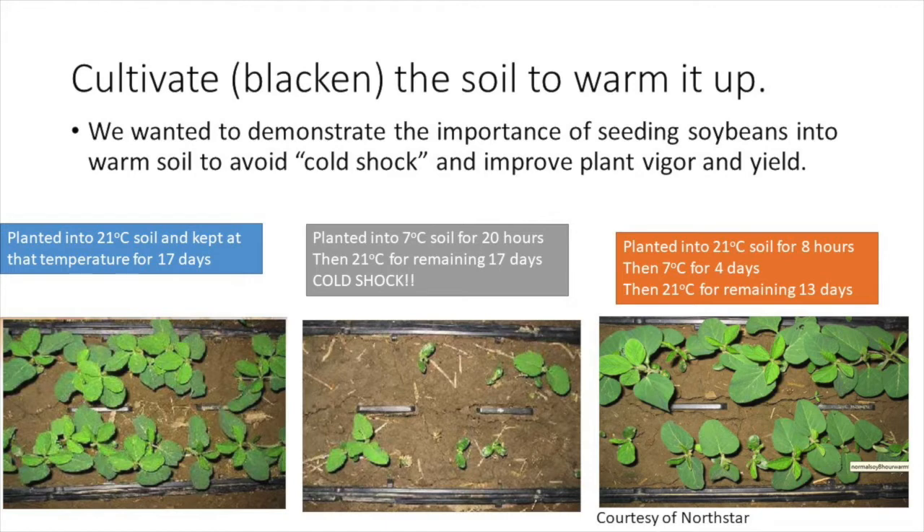We explored the concept of cultivating the soil to warm it up. Soybeans are a warm season crop and need to be seeded into warm soil. Some producers blackened the soil prior to seeding soybeans to accomplish this. Soybeans seeded into soils below 8 degrees can become cold shocked.